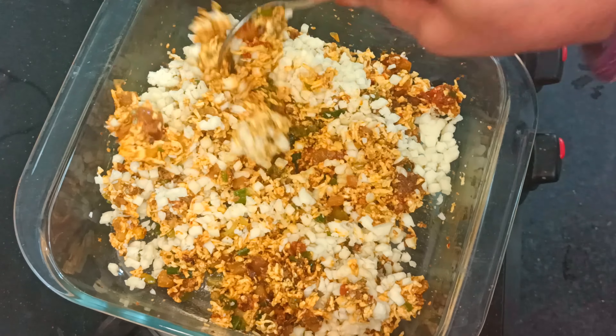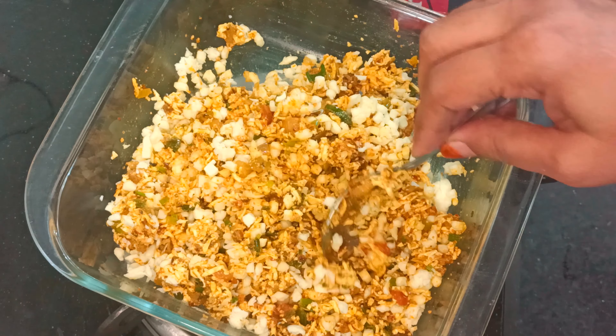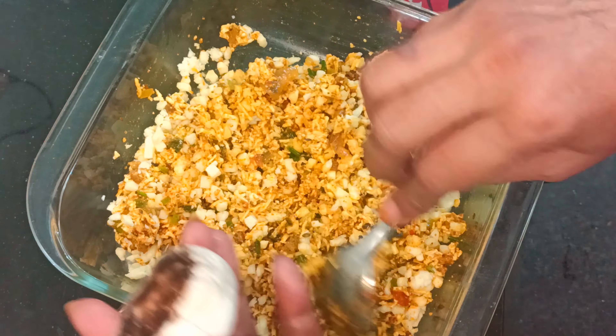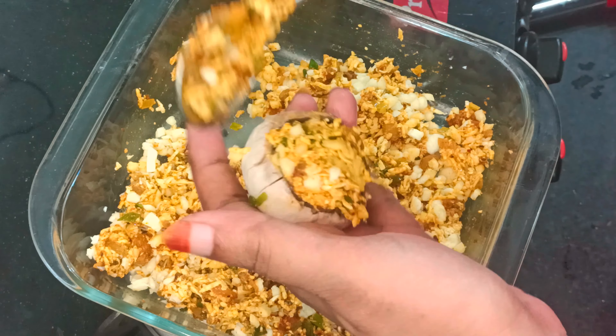Now we stuff this filling into the mushroom caps. Here is a mushroom — we fill it as much as it can hold. We press the stuffing in well.